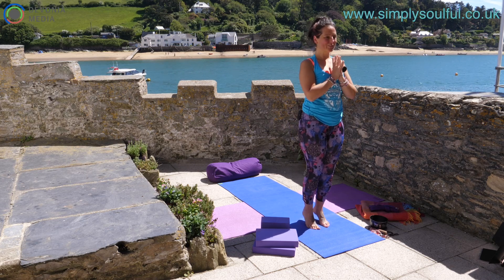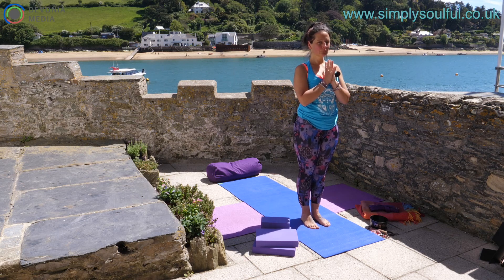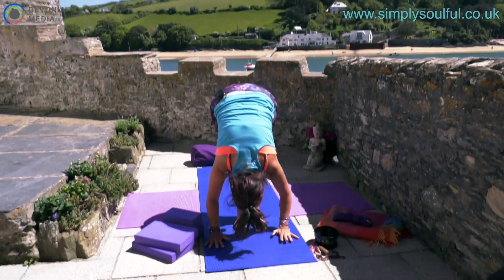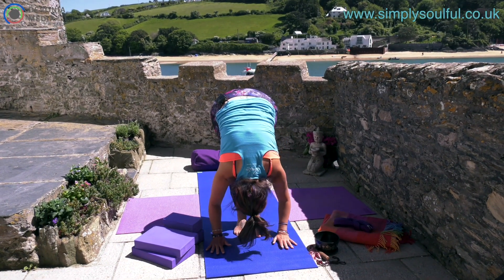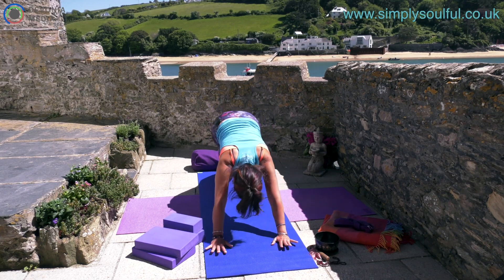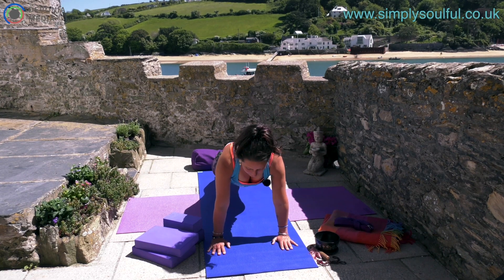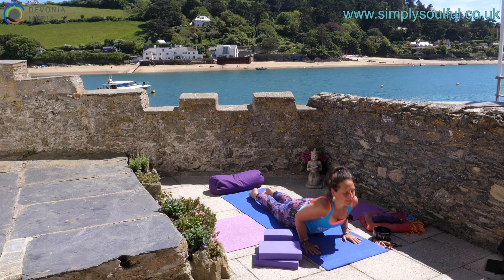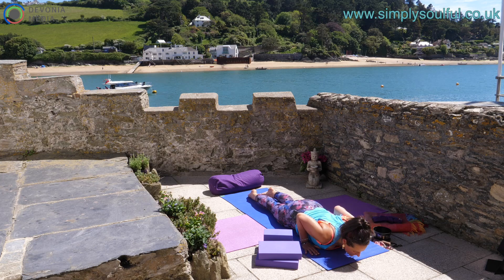Gently rock heel to toe, find a sense of stability and settle down. Inhale draw the hands high to the sky, exhale forward fold, Uttanasana. Hands meet the mat, inhale halfway lift, exhale forward fold. Step back — one foot, second foot — find your plank pose. Hug the upper arms, engage the core, lift into the heels. Remember you can lower the knees down into table if you prefer. Lay down the knees, flatten the feet, bend the elbows, hug the heart down, and inhale up to Cobra.